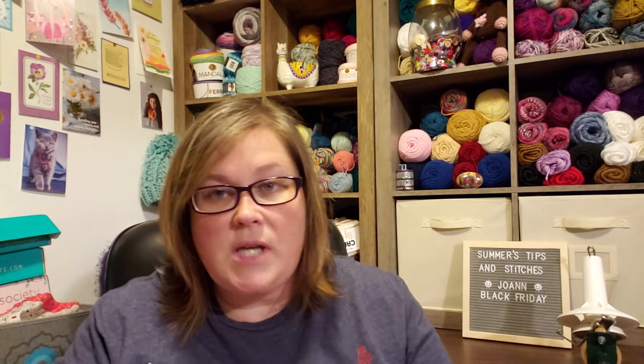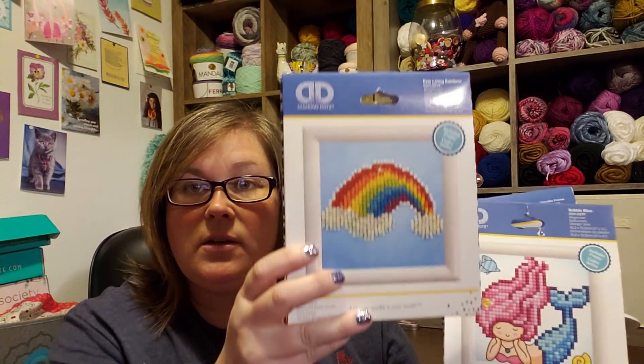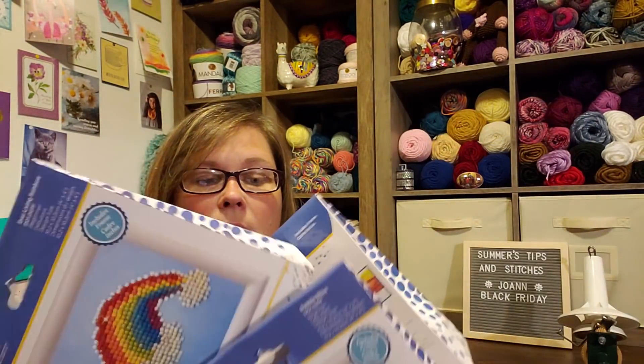The other thing I bought, which is kind of a splurge, are these diamond kits. I have been emailed multiple times by multiple diamond kit companies to do a video about them, and I'm going to be honest — I have zero desire. If you are interested in diamond kits, go check out Ross. He loves them. But I thought this might be a fun craft for my sister, my daughter. Joann said 50% off their diamond kits, and these were $10, so she got three for $15 — a rainbow, a mermaid, and emoji.